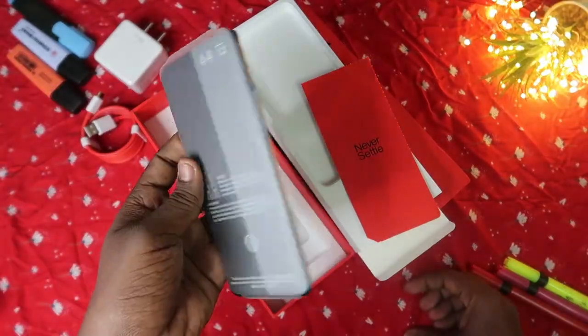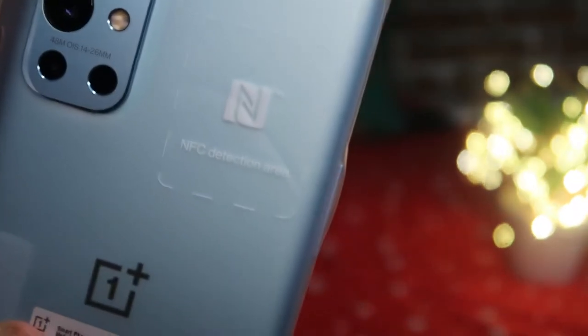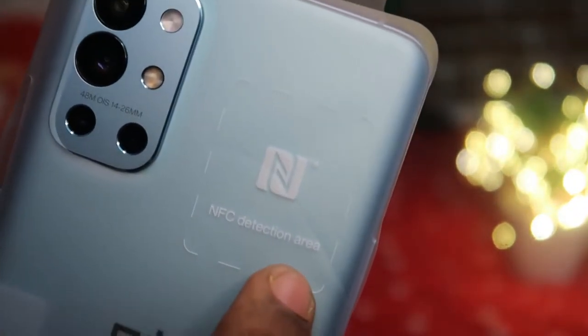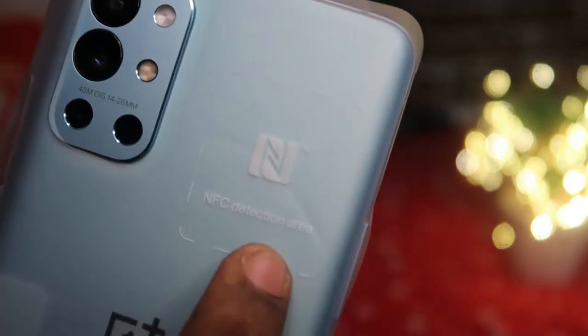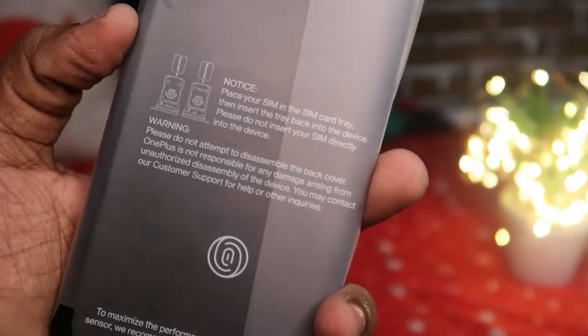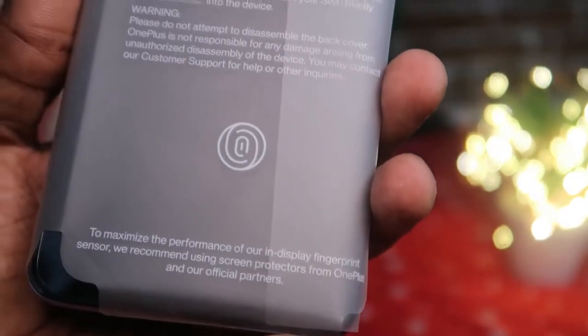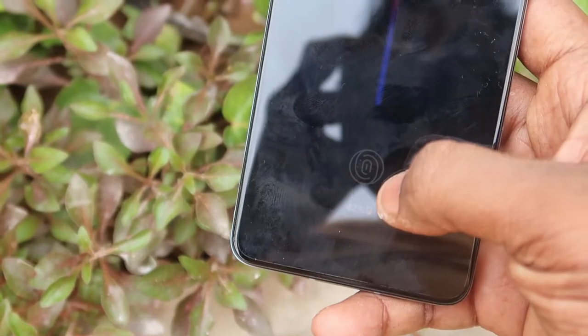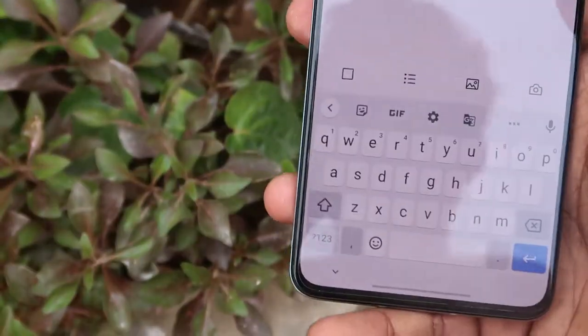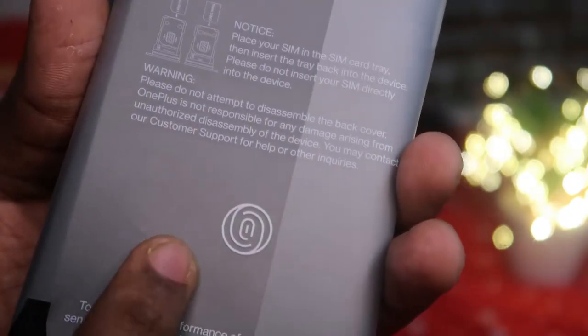Now let's move to the OnePlus 9R smartphone itself. On the back there's a label indicating the NFC detection area — the OnePlus 9R does support NFC. On the front side, OnePlus includes notices advising you to place your SIM in the SIM card tray properly, and recommending you buy a screen protector from the official OnePlus store to maximize the performance of the in-display fingerprint scanner.